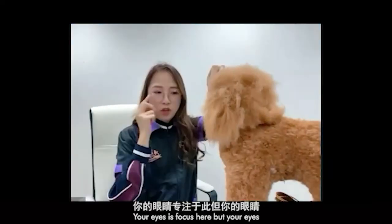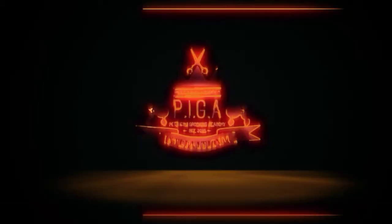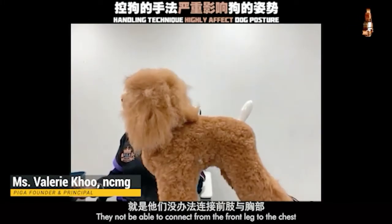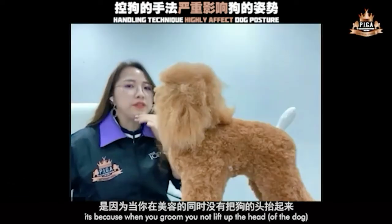When you groom, you can handle — your eyes are focused here, but your eyes at the same time are also focused on the posture of the dog. Most of the problem that groomers reach is they are not able to connect from the front leg to the chest. It's because when you groom, you don't lift up the hand.